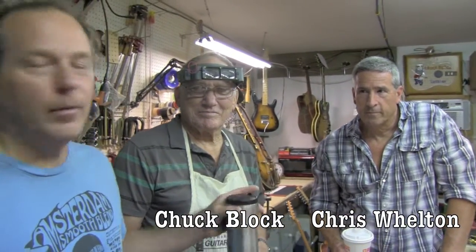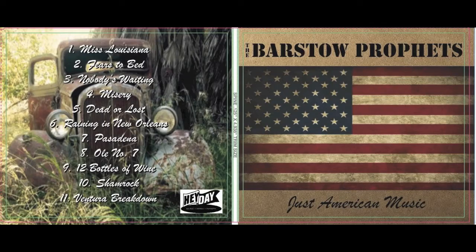I'm here at Block's Musical Repair in Lake Elsinore with Mr. Block, owner of the establishment, and my good buddy Chris Walton from the Barstow Prophets. We're going to take a little rundown on a lot of the instruments he used in the recording of his new album. Yeah, it'll be out in a week — the Barstow Prophets' second CD, entitled Just American Music. Joe, thanks for the invitation to do the video piece. I couldn't think of a better place than right here at Mr. Block's shop because he's kind of the wizard behind my instruments, so I want to give the guy credit.